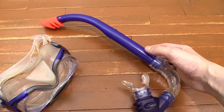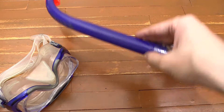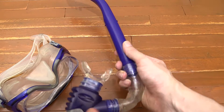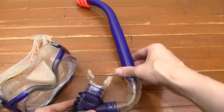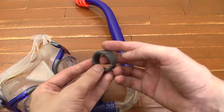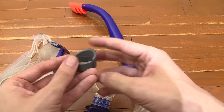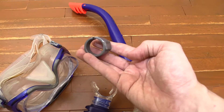Hi everyone, this is just a quick 3D printing related video because a lot of people say I don't put enough of those online. I have this Speedo set which is for snorkeling, and everything's okay except that the clip that holds the snorkel to the mask has broken. You can see here the plastic's broken — it used to be a clip that came down. So today we're going to try 3D printing a replacement.